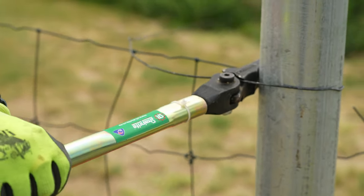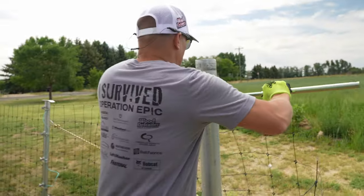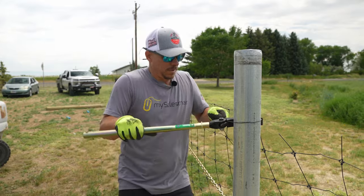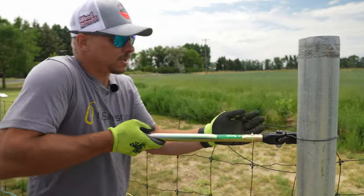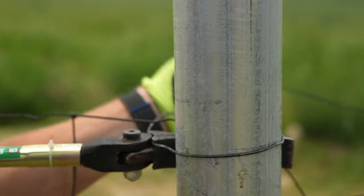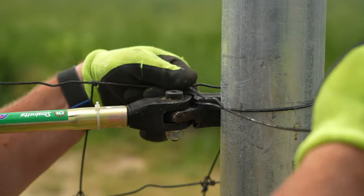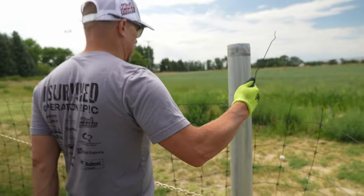We have huge leverage, and now when we have all these short stretches, we just get our wire in the right spot. That's about where we want to be. That allows us to get our kink in there, which now we can let off.